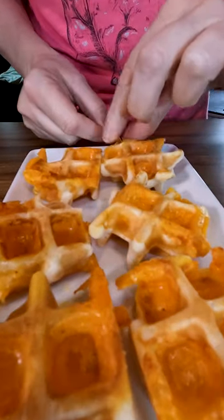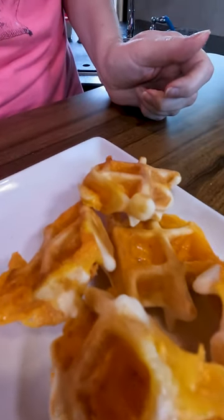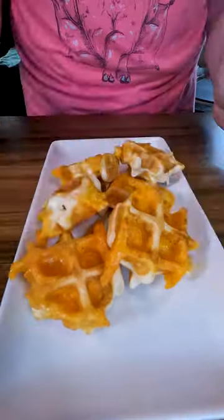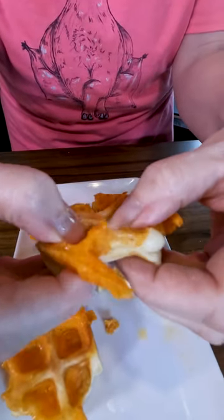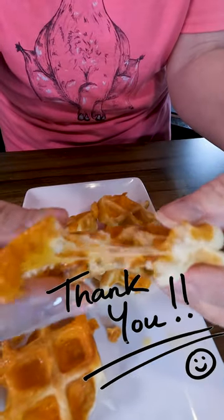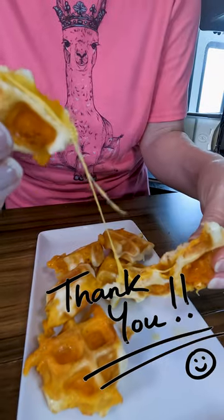Make these because you're going to love them. They are great for breakfast, lunch, dinner, a snack, or sometimes that midnight munchie — they're great for that too. As always, thanks for watching and until next time, have a great day.